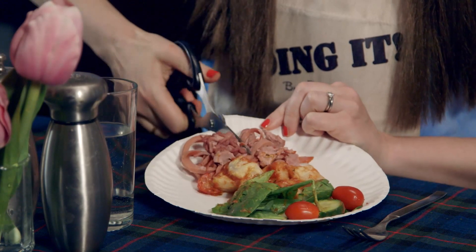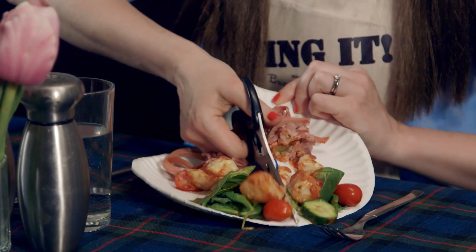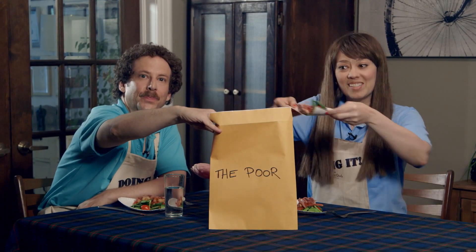Try serving all your dinners on paper plates. Then when it's time to eat, take a pair of scissors and cut your plates in half. Here's my reasonable portion — and here's someone else's.